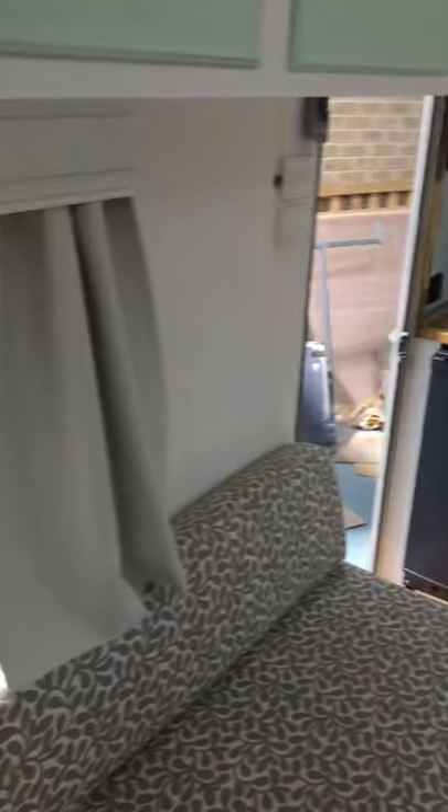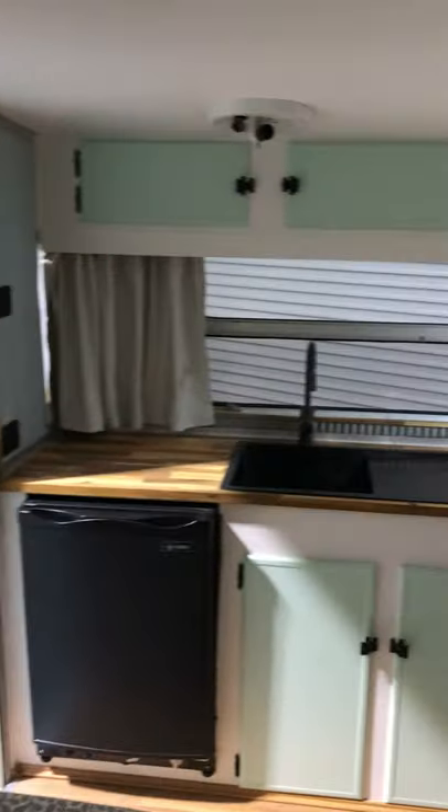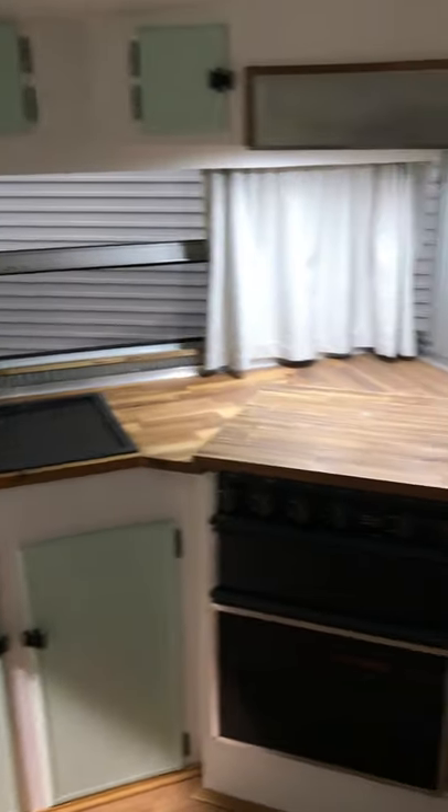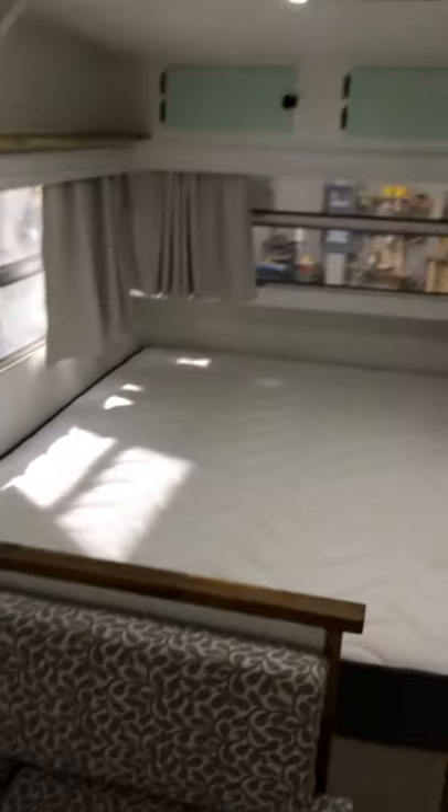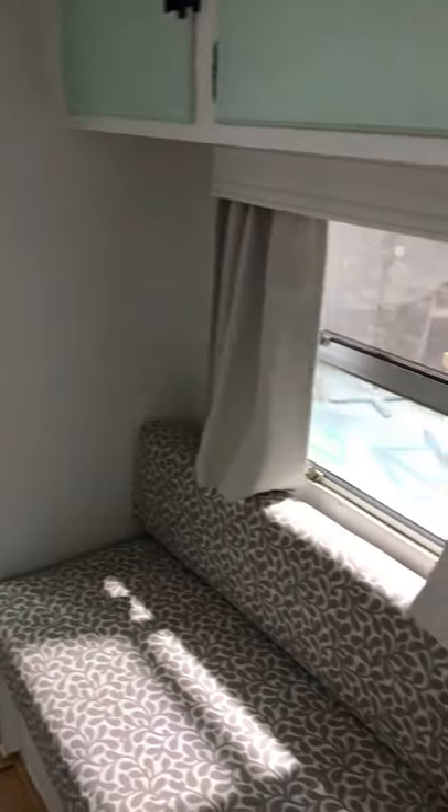So this is the latest one off the production line. We're now doing a full fit-out of another Viscount that was completely stripped right back to metal inside. We'll share that one when it's ready in about two weeks' time. All right, have a great day everybody.